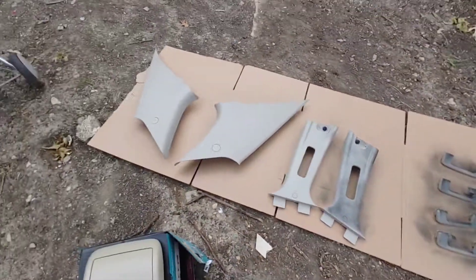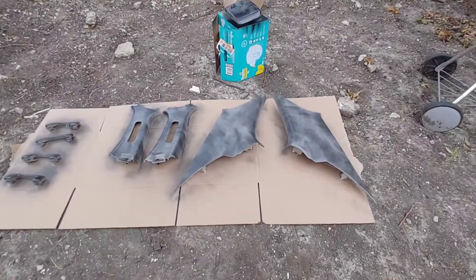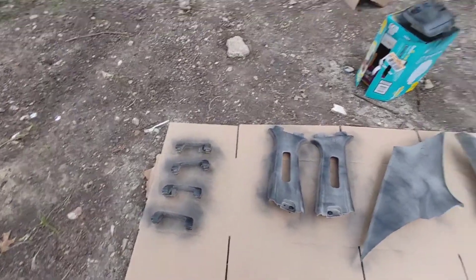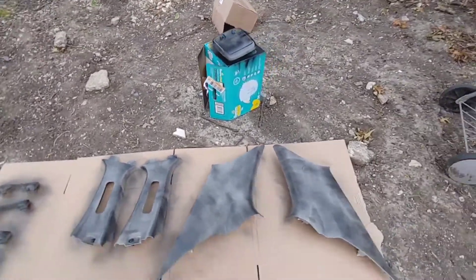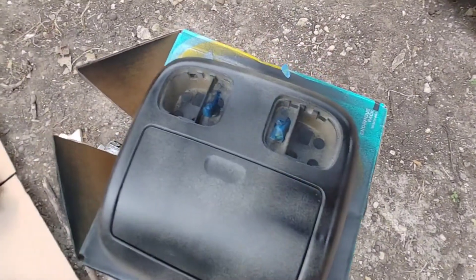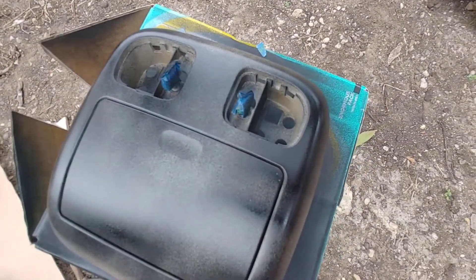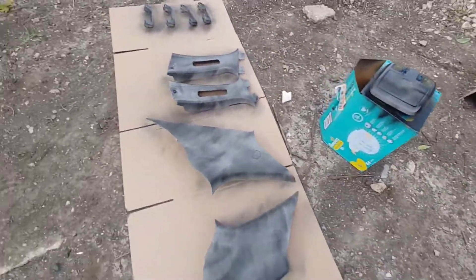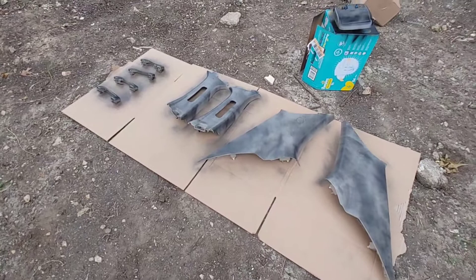Continue that on for the rest of the pieces. That's what it's going to look like for your first layer. Also, I forgot to mention — if you have any connections like buttons or lights, cover those up with tape. Let that sit for five to ten minutes and we'll be ready for a second coat.